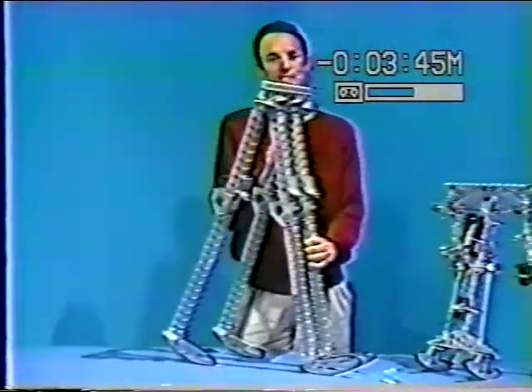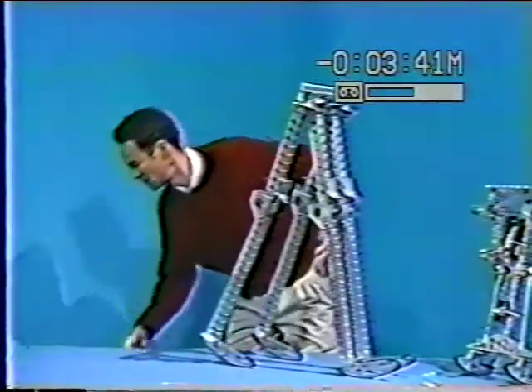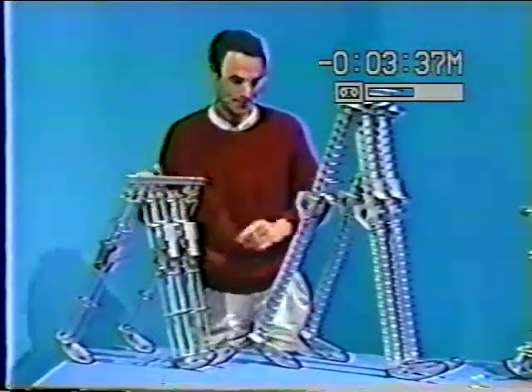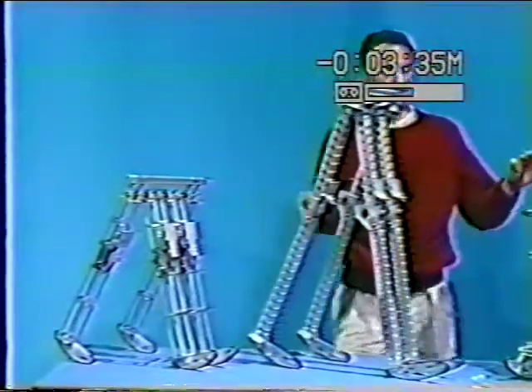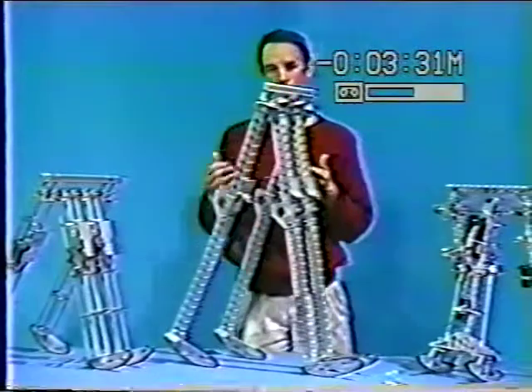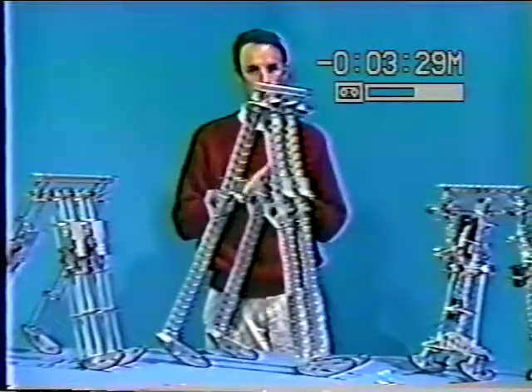Let me introduce a machine that we call Dynamite, and also Dynamite Junior, which is a small version of the same idea. Like the first machine, these are two-dimensional bipeds, again with paired legs to solve the lateral balance problem.